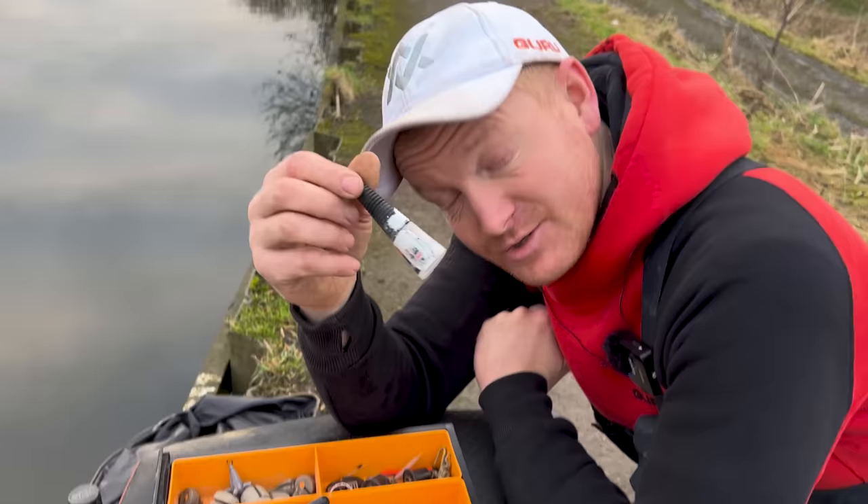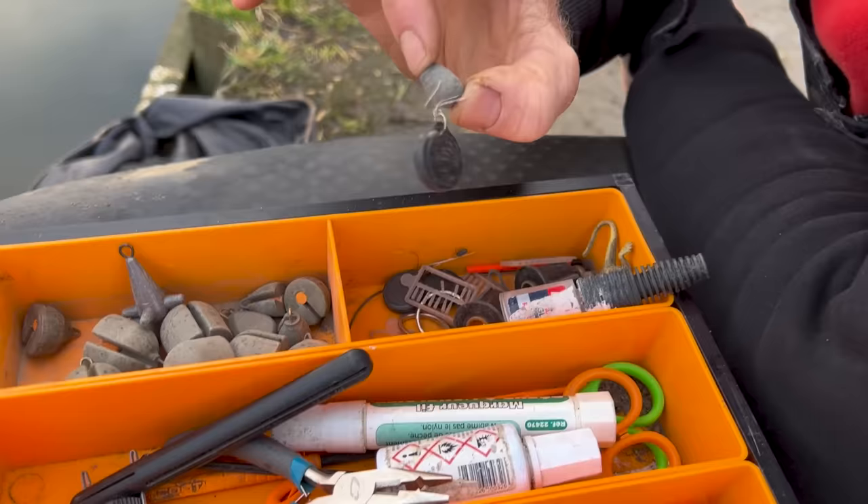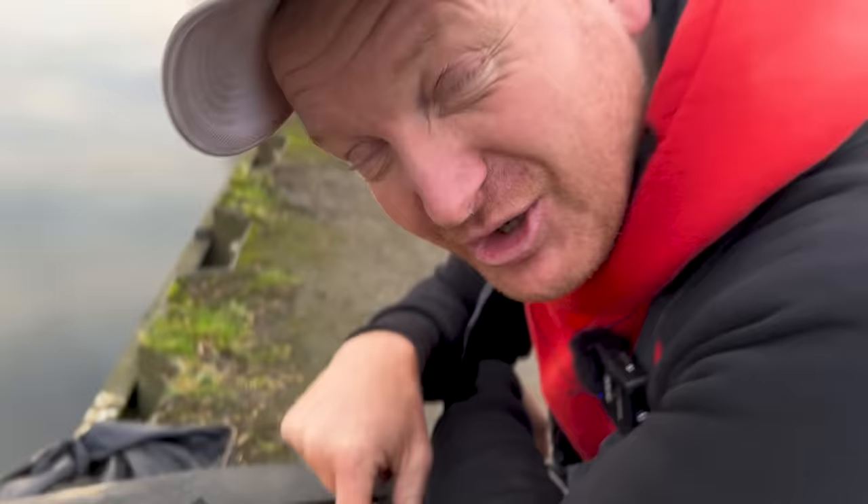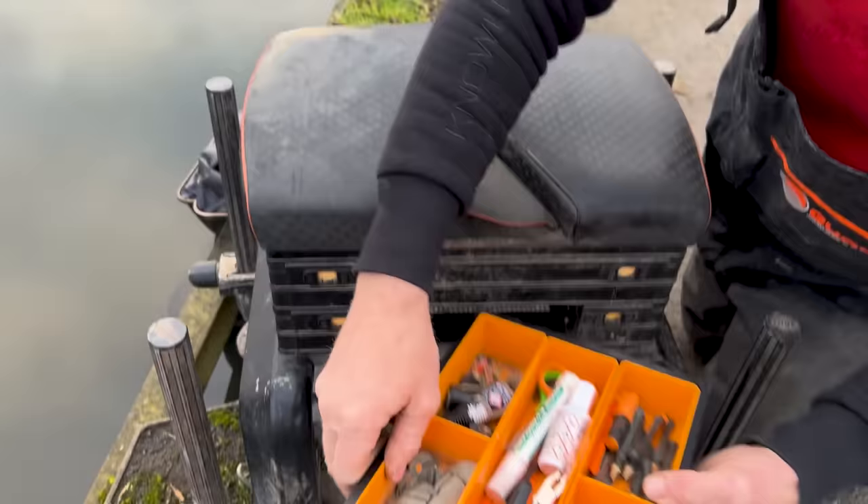Bit of superglue — always use that for gluing bristles in, and if you get a cut you can superglue it up. Very handy to always have superglue in your box. A few speed stops, there's a thing off a Drennan maggot feeder in there, and there's a 20p coin — I probably found it on the bank and thought I'd buy myself a Freddo. Well, them Freddos are like a pound now — inflation's gone through the roof. And that's it, mate, for the front drawer. Messy, but I know where everything is.